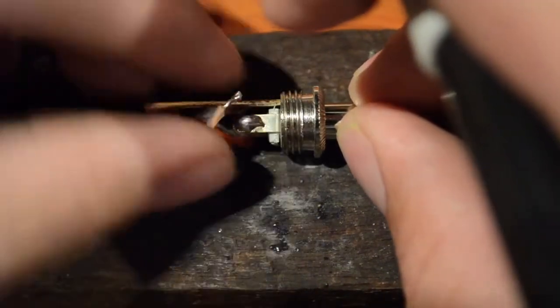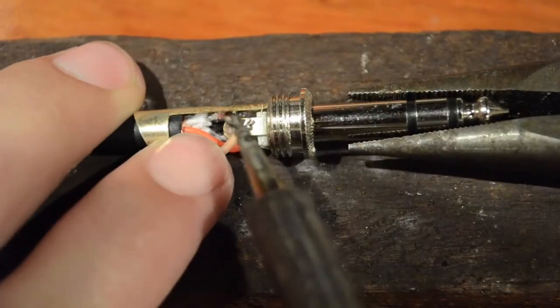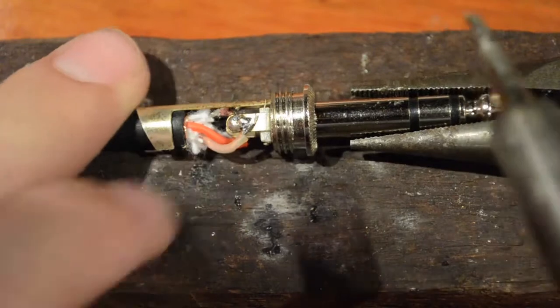Now watch this last join closely. I won't apply enough heat to it, and what will happen is the solder won't be liquid for long enough to surround the joint properly. This joint will definitely work but it won't be as durable as it could be.